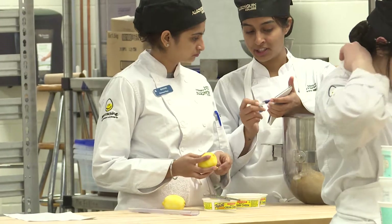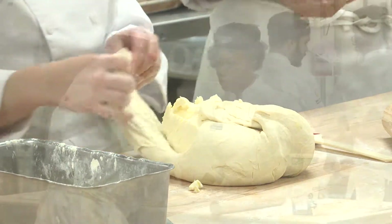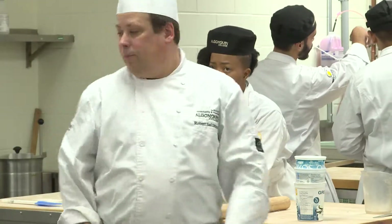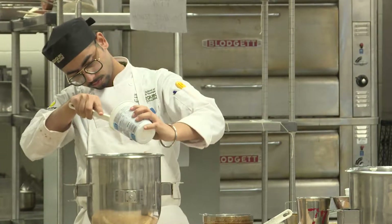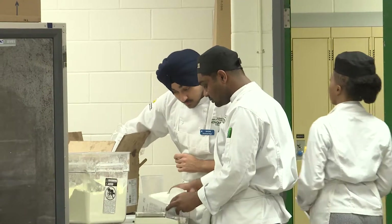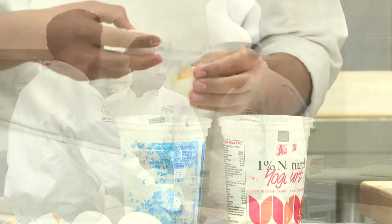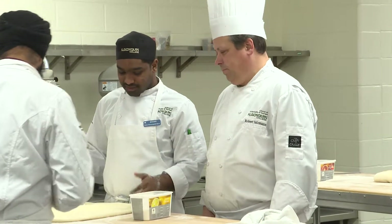The class consists of students preparing recipes, following the demonstration, preparing a finished product, as well as using the skills that they're learning. Every day they're learning something new and using those skills throughout the entire course. Basic skills include knife skills — we want all our students to be safe — how to use piping bags, and how to use scales. Baking is kind of a science, so you really need to be able to scale your ingredients correctly. When mistakes happen, we actually learn from them — we find out why things went wrong and how to correct them.